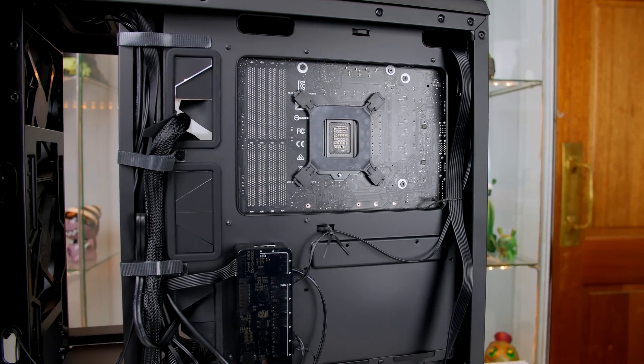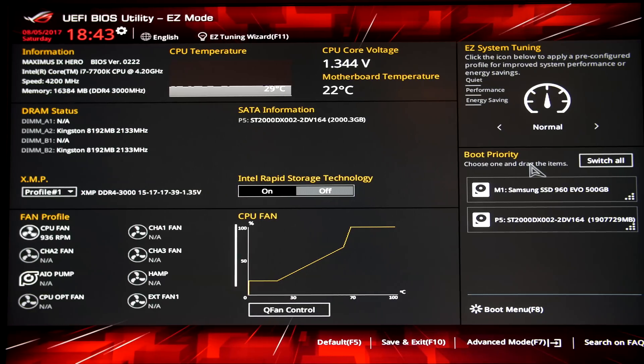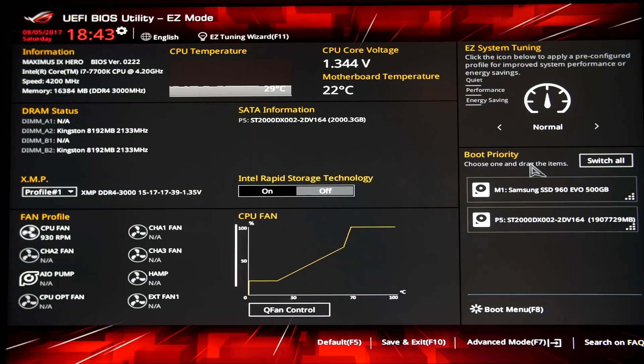All that's left is to make sure the cables are tidied up, then test if the machine works. If all is well, your build should boot into the BIOS and all your peripherals and hard drives will be detected. If you followed along and are in the BIOS, you should be very happy. All that's left now is to install Windows, which is a very simple process — as easy as putting some files on a USB stick and plugging it in. I will leave a video link below if that's not something you are used to doing.